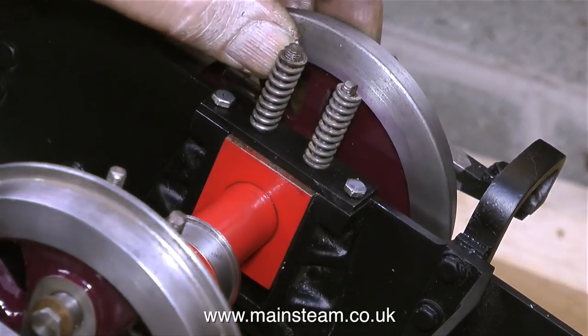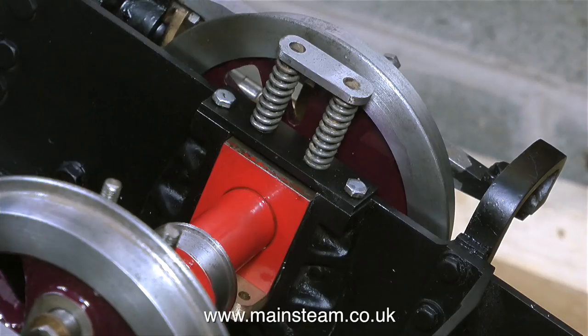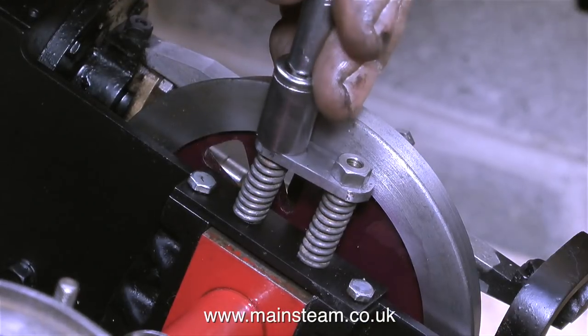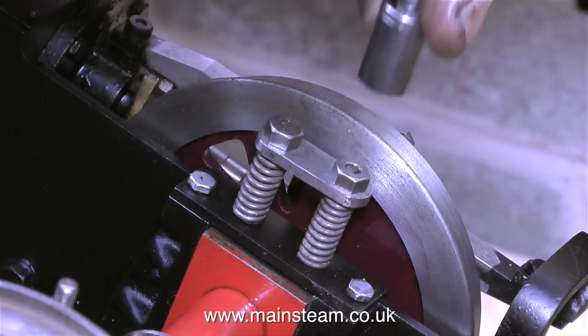The two springs fit over the two studs, followed by a metal plate fitted to the top of the springs using a couple of nuts — or rather the bottom of the springs, because the engine is upside down. You have to tighten these nuts against the pressure of the springs, and I find my fingers are not strong enough, so I use a socket driver to tighten the nuts on top of the springs.